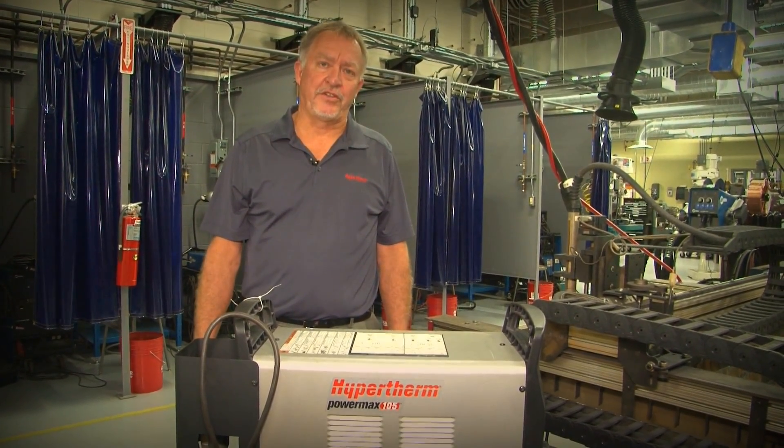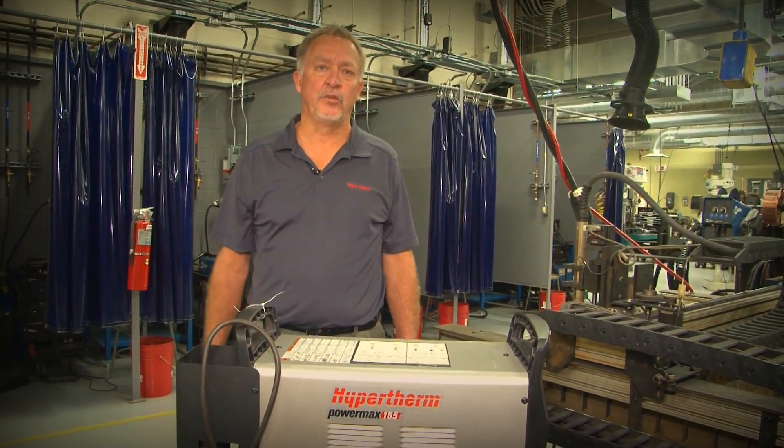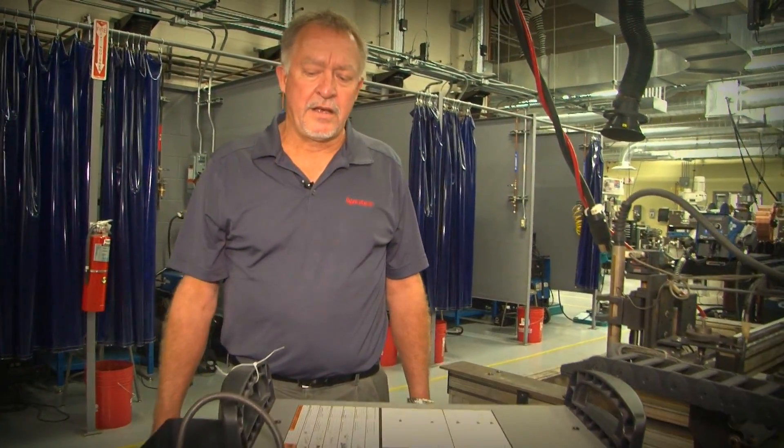We're going to talk a little bit about duty cycles and how it can affect plasma cutting — and pretty much the same thing applies to welding applications. One of the things I always like to tell people is when you're buying a system, if you're buying it for really light duty homeowner use, duty cycles probably don't matter all that much. But if you're going to push the machine, whether it be a welder or a plasma cutter, to its maximum rating capability — maximum factory capability as far as the thickness that you're welding or cutting — then maybe you do have to be concerned about duty cycles.